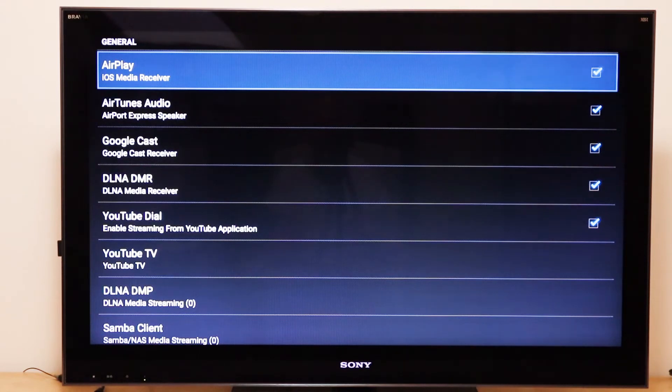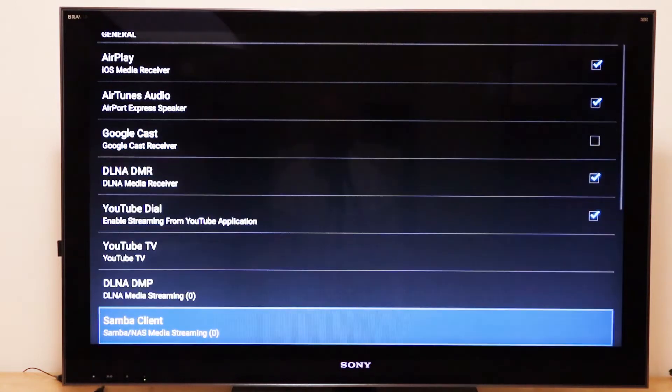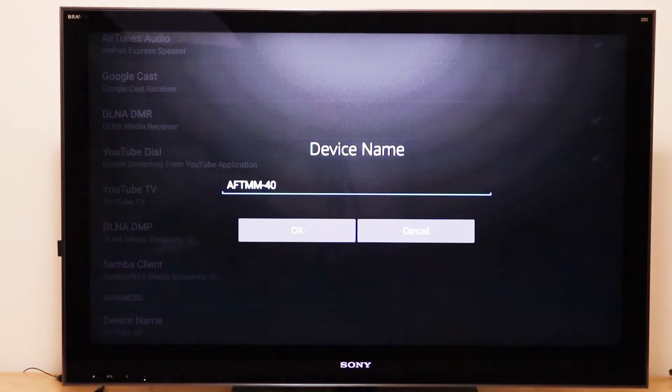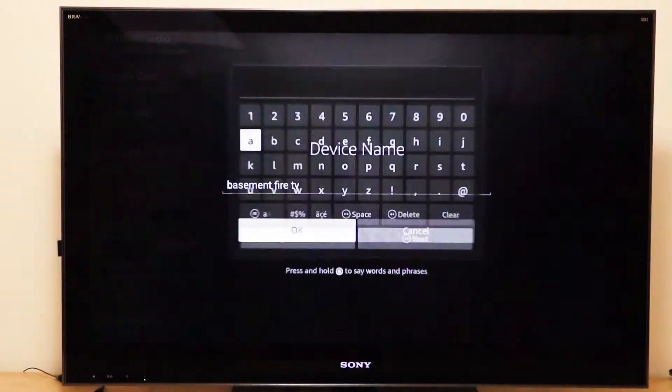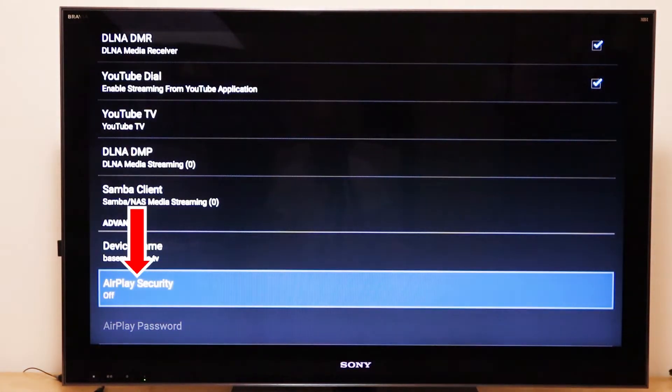This takes you to the AirReceiver settings screen. You want to keep all of the defaults checked, except Google Cast — you don't really need that for an iPhone, so you can uncheck that. Then scroll down to Device Name and give it a name you'll recognize when you see it on your phone later. I call mine Basement Fire TV. When you're done typing, click Next, then OK. Scroll down to AirPlay Security — I normally turn that off. It's in your own home on your own network, and this avoids the hassle of typing in a PIN. Now you're finished, so just push the home button on the remote and you're ready to use AirPlay.